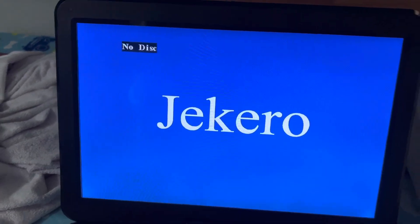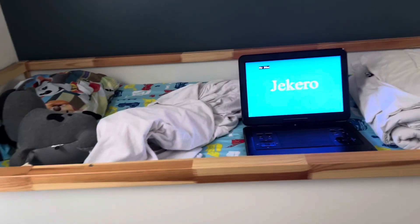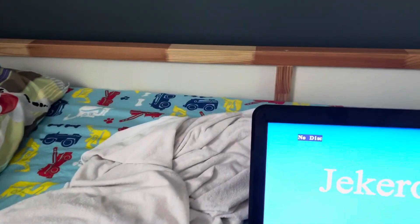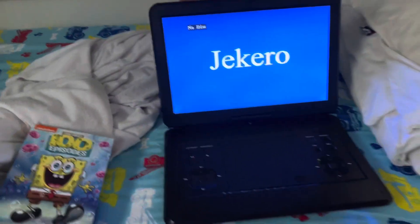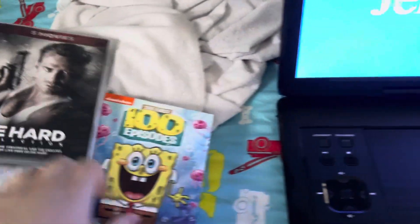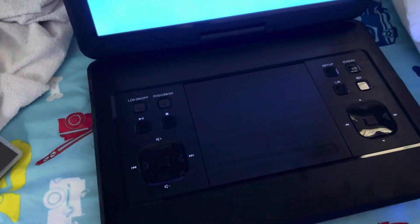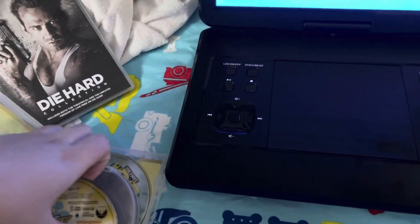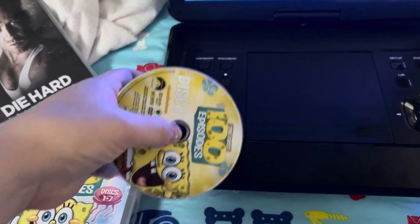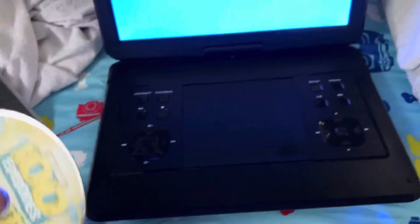Sorry for my allergies. Anyways, the DVDs I'll be testing are just two because they don't have that many. The first one is the complete first 100 episodes of SpongeBob — that's seasons one through five — and then I'm also going to put in Die Hard, the first one.